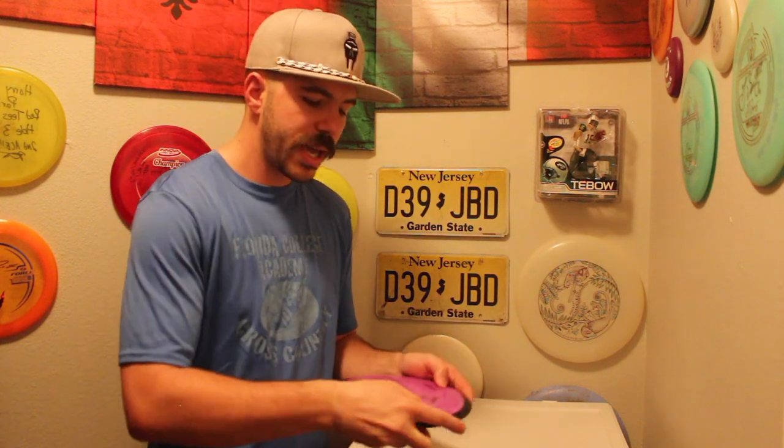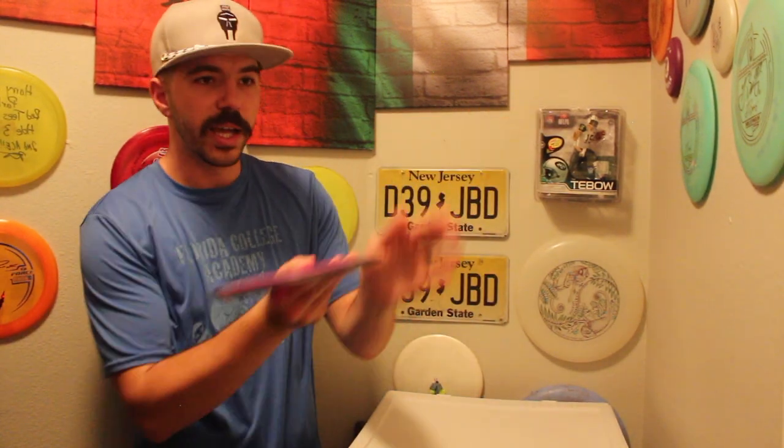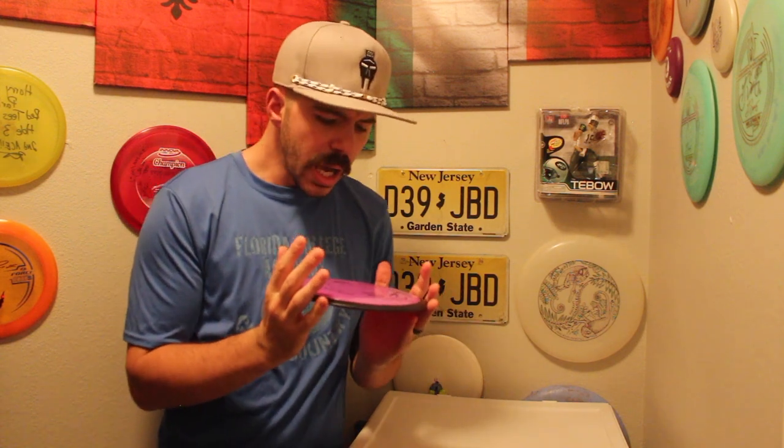The Wave is more understable than both of those discs straight out of the box. Obviously, if you beat in a Wraith or a Trespass, they can be like a Wave, but out of the box these are more understable. Not only does the hand feel great — and I really feel like both forehand and backhand I can control this disc and feel confident with it — but the understability of it really helps me manipulate it out on the course. I love throwing hyzer flips with the Wave. Because it's so understable, I will throw it on a hyzer angle, it will flip up, turn, and then fade at the end. It's not going to fight all the way back to the center line. I can compensate for that and throw it on more hyzer if I want a straighter flight without it turning too much one way or the other.